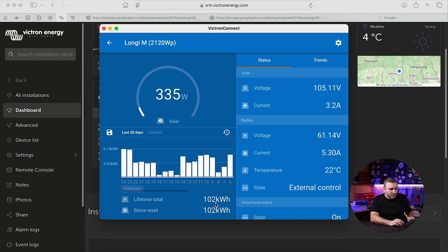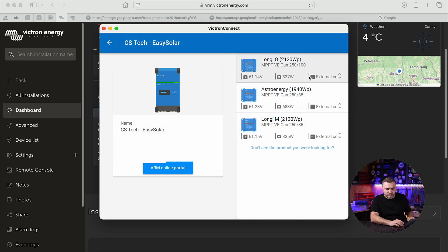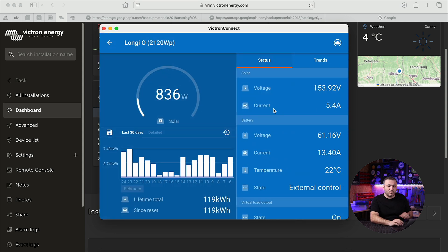This mixed production covers cloudy, shading, winter, snow, and rain conditions. So if I compare Longi M with Astro Energy, the production is essentially the same. The Longi O string — installed in a sunny position with no shading — produced 119 kilowatt-hours, about 18 kilowatt-hours more, which makes sense given its unshaded location. So at this moment, the results of the Astro Energy are fully comparable to the Longi solar modules. I chose Longi for comparison because we already have Longi in stock, but it would be great to compare Astro Energy with other brands too.